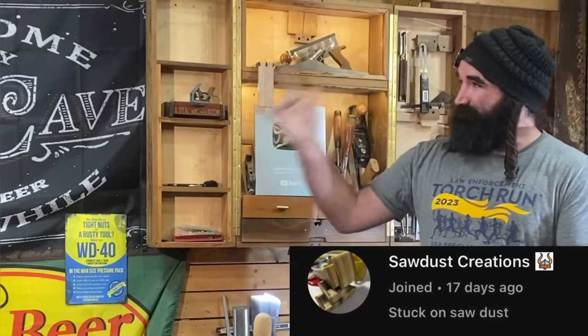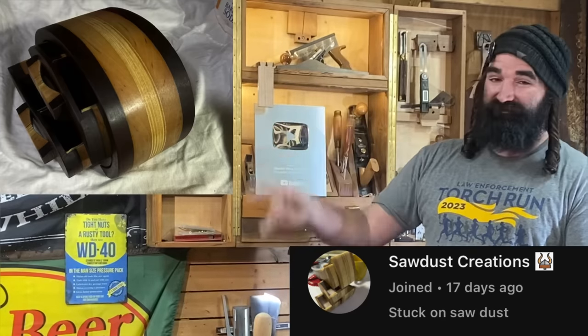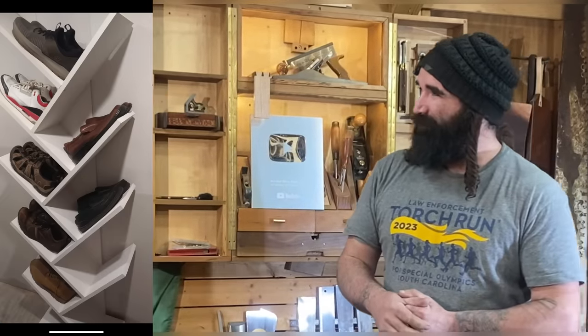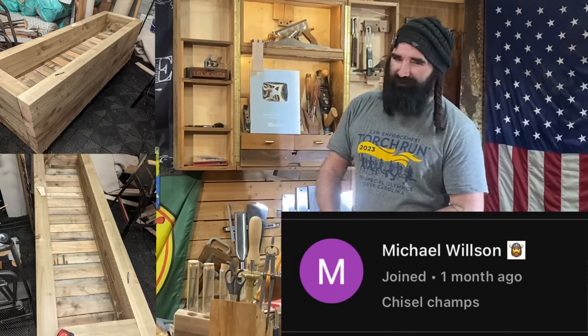Before we head out, I wanted to share a couple of projects some of my members sent me photos of. First, Mike with Sawdust Creations made this badass bandsaw box — he actually made a couple of them. I cannot wait to get my bandsaw so I can start making projects like this. Great job, brother. Next, we got Pop Bob again with a beautiful shoe rack tree — beautiful job, Pop Bob. And I can't forget my buddy Michael from overseas in Europe, who is making this hefty, bulky planter box — holy cow, that thing is girthy. Great job, Michael, keep it up.